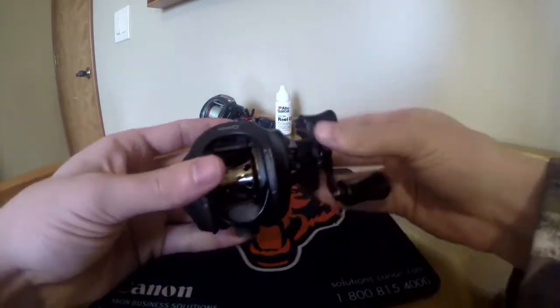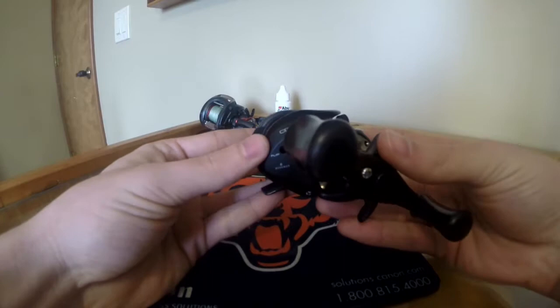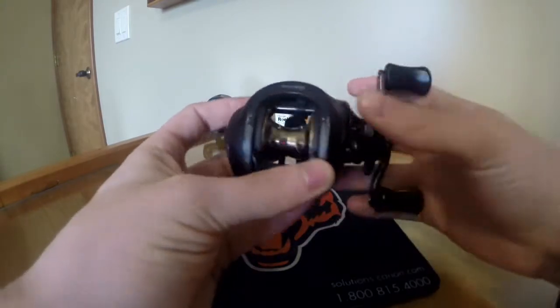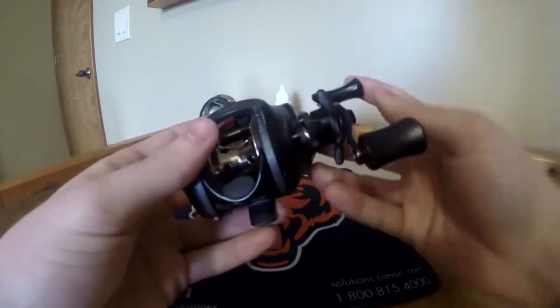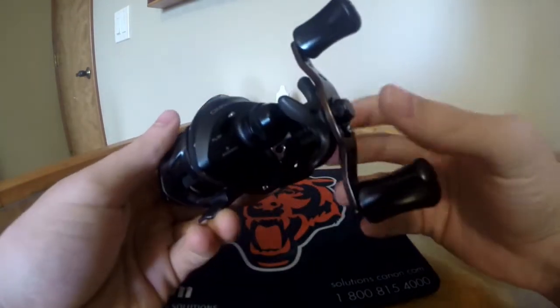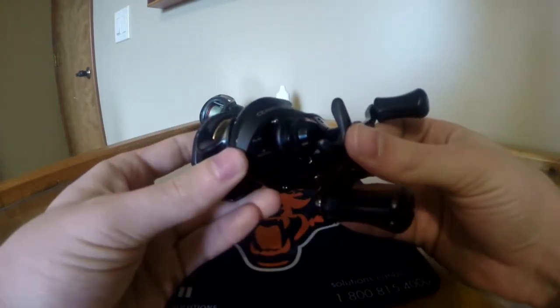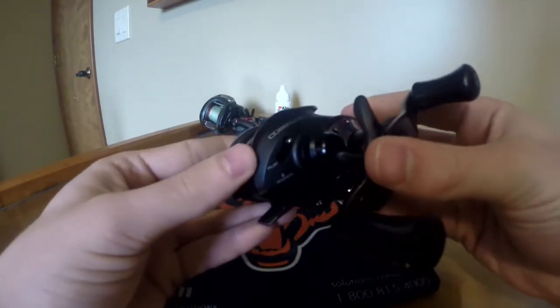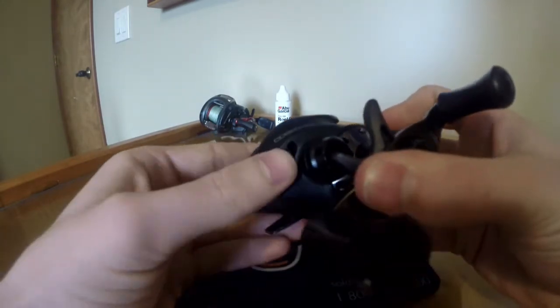Alright so here's the QuantumCode baitcaster reel. This is a right-handed one. I'll just go over the specs real quick — it's a 6.3 to 1 gear ratio, it has 8 bearings, and it also has a flipping switch right there. You just switch that down for flipping.